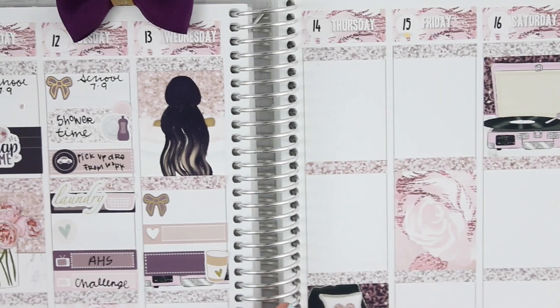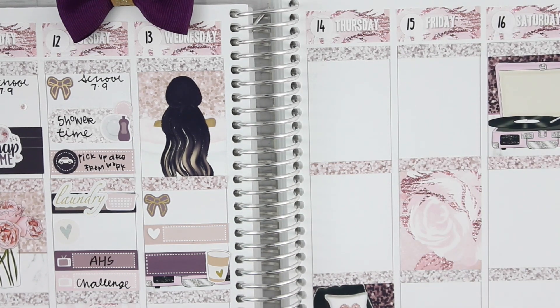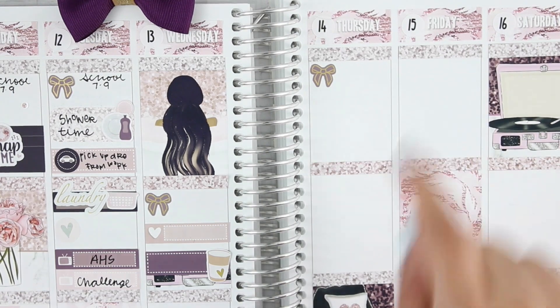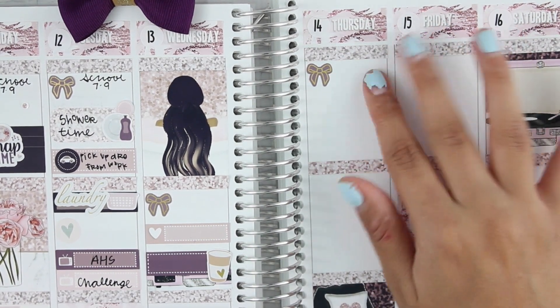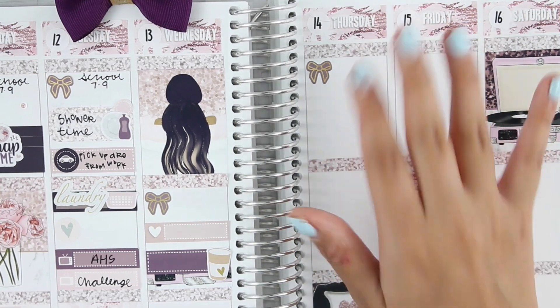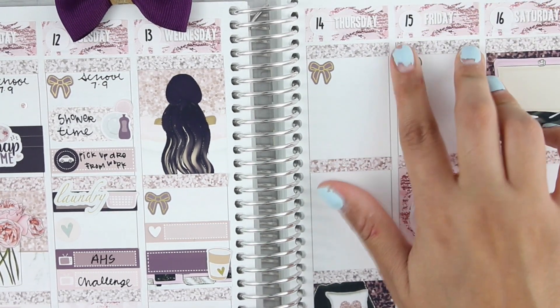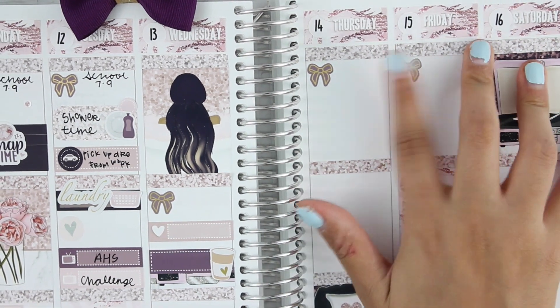I'm going to go to Thursday and Friday first and mark my little school schedule. On Friday there's actually no school — it's a staff development day, so we do actually have to go to school. I'm not sure what time I'm going to go in, but I am going to mark it with my bows. I honestly don't know what time I'm going to go in that day.